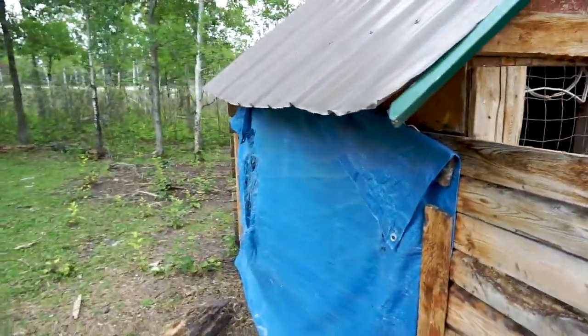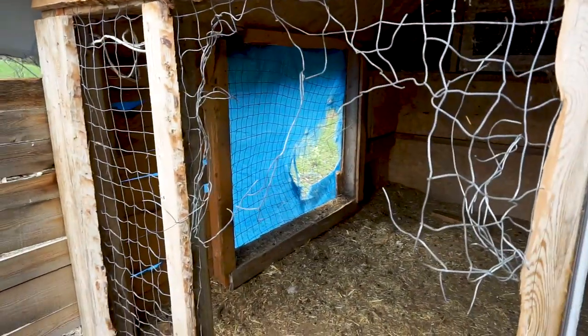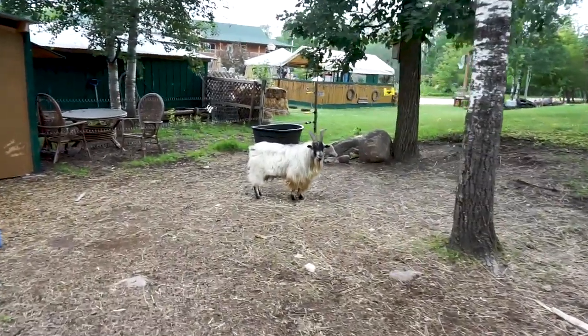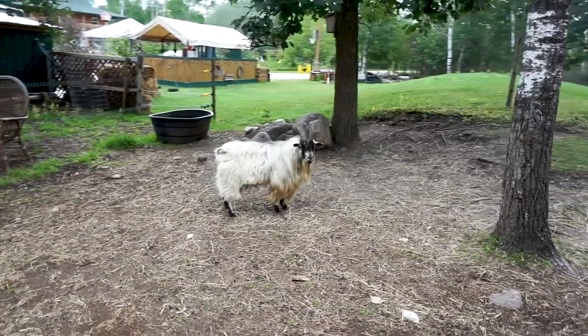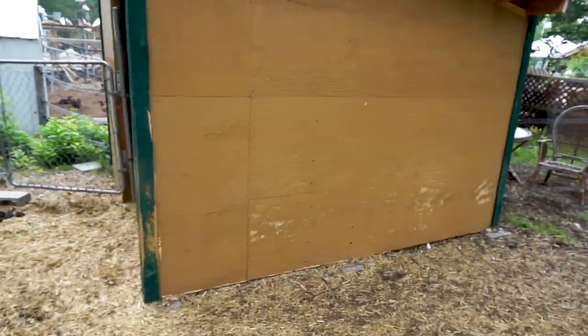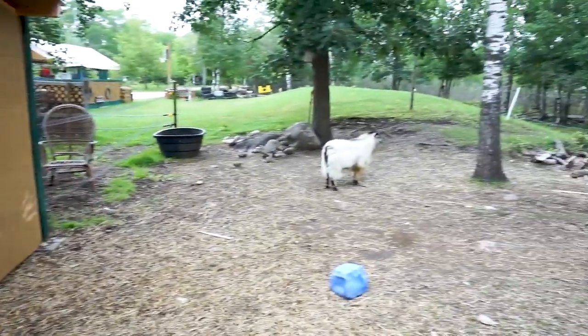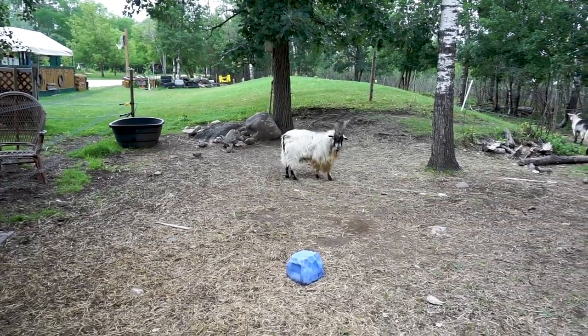We're going to put plywood over the window we've covered with a tarp here, because we want to make new doors obviously. This is the newer shelter we built last year and you can see where they run their horns up and down along it. He's ruining the paint job — but he doesn't care.